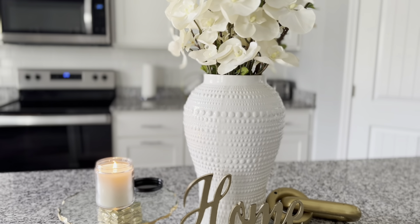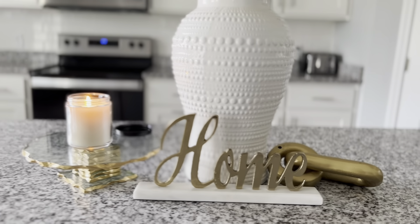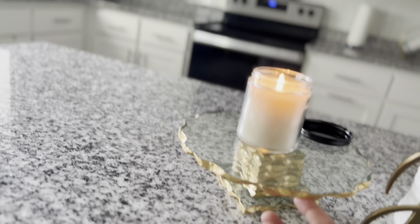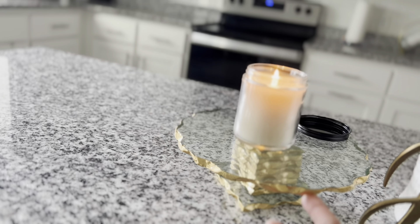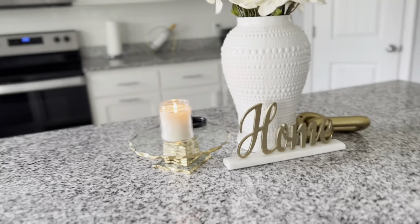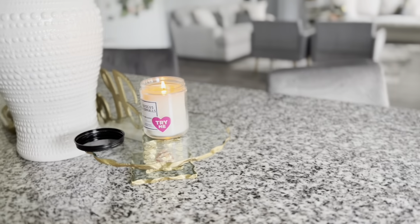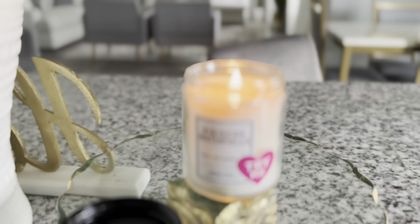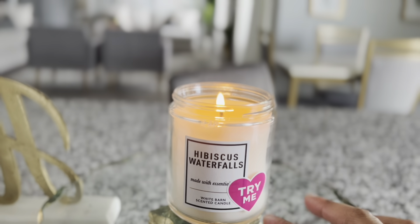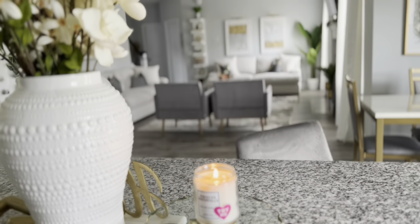The home sign is from Ross. This little small cake stand is from Amazon. I have a Bath and Body Works candle here — I've been obsessed with the little small ones. I went to the semi-annual sale so I picked up a few of these. This one smells really good, and it still has the 'try me' sticker on it.